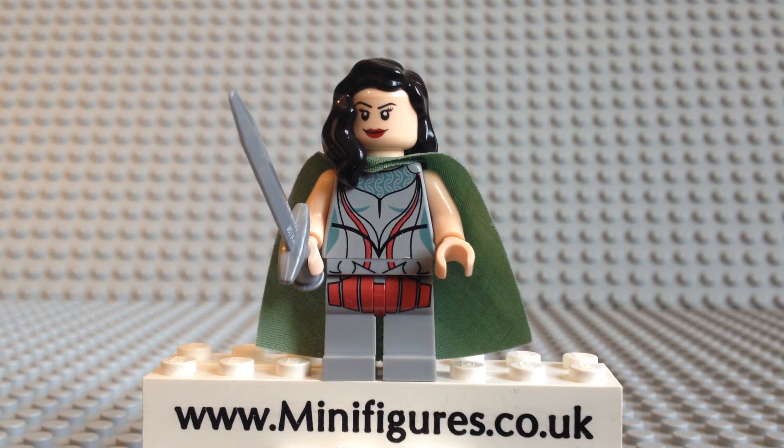Only 200 of this excellent Lady Sif custom minifigure were made, and she comes with a grey sword and a numbered collector's card. As with all Not Another Custom Minifigure releases, she comes in a clear collector's box which keeps the dust off the minifigure.